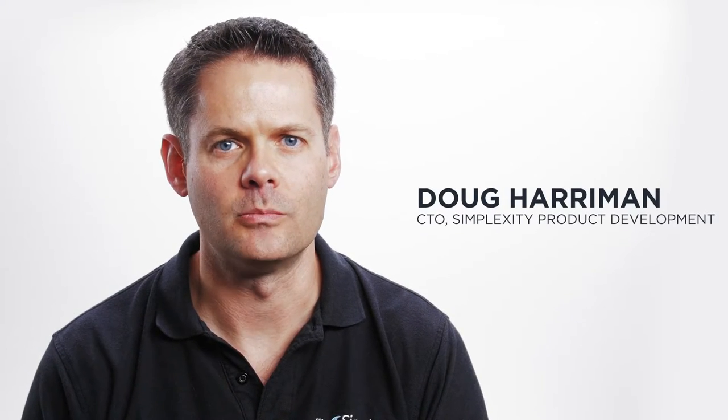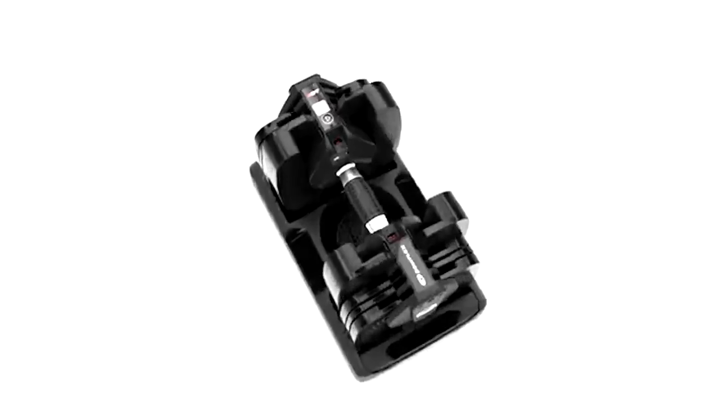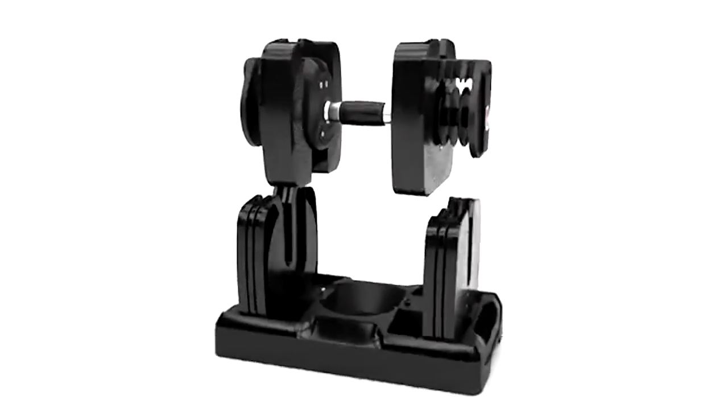Cell phone technology is amazing. That industry has brought us incredible sensors that are both pretty cheap and take amazing measurements. There's a common desire in products to build products that can measure their position in free space. Symplexi has done this in two different products, both the HSI Loop CPR training device and the Nautilus SelectTech 560 Dumbbell.